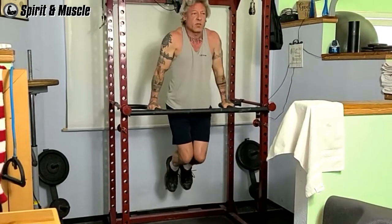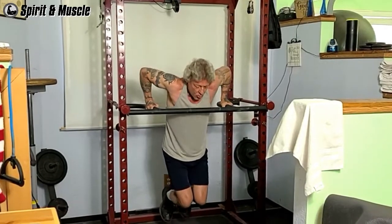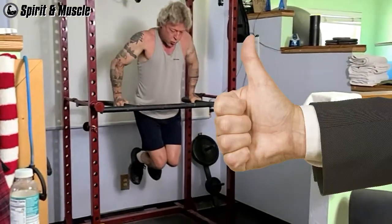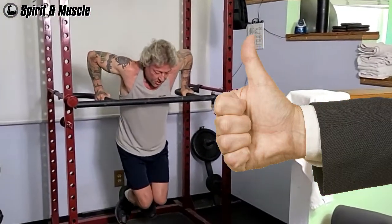In fact, believe it or not, dips activate upper chest more than incline bench press, which is why I rate dips as the most effective all-around chest exercise.